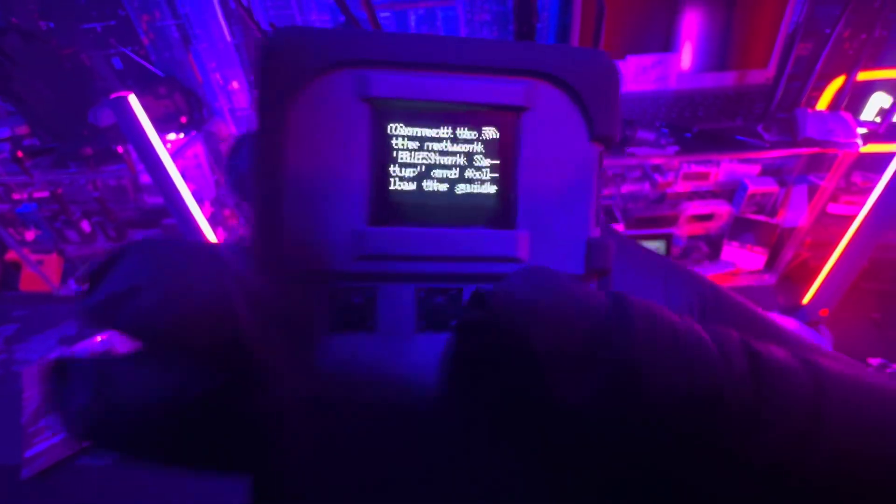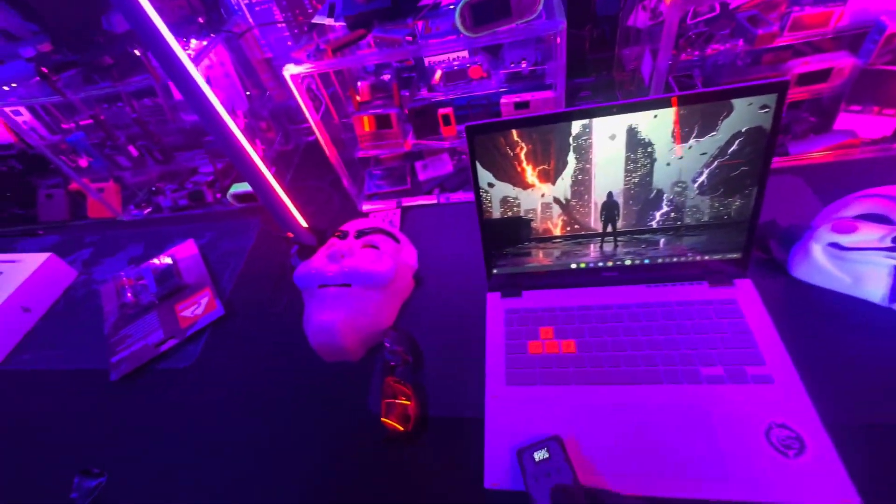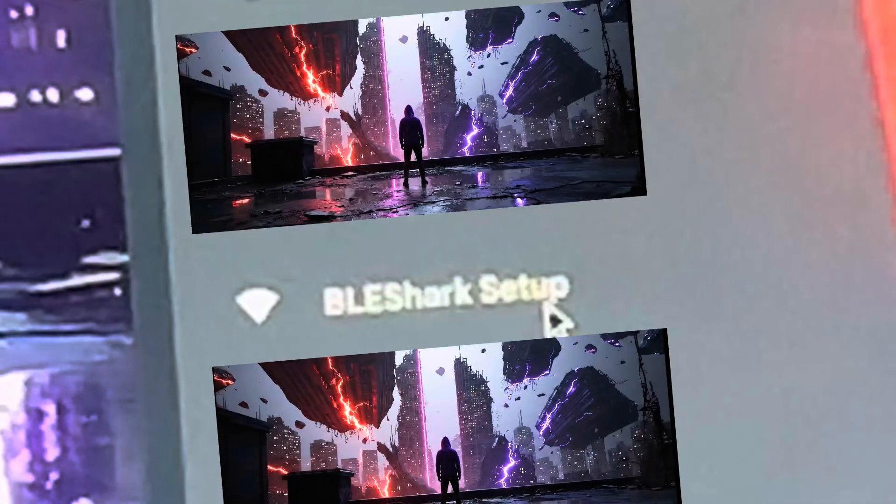The first thing you're going to see is this welcome screen, which is going to ask you to connect to your BLE Shark Nano over a Wi-Fi connection. You're going to be looking for the SSID "BLE Shark Setup" — connect to this.